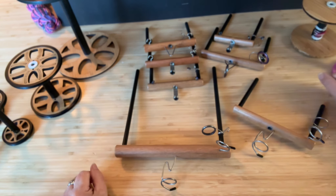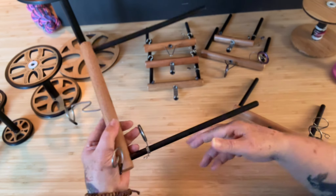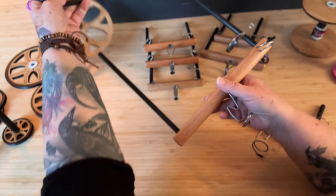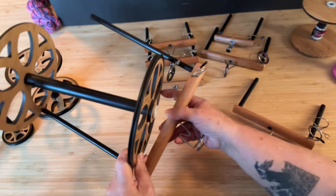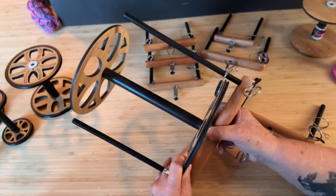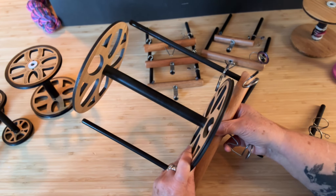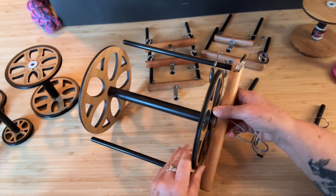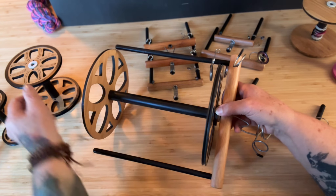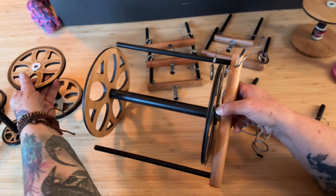Basically everything is compatible except for this one — this giant flyer here, this is the overdrive flyer. This will only fit the overdrive head accessory, which gives you the option of this giant overdrive bobbin. This holds over a kilo of yarn. I've filled it up with quite a number of large bulky yarns and it just seems to be never-ending. It's huge, and the length of this compared to even the jumbo bobbin is a lot longer, which is why it won't fit on any of the other wheels.